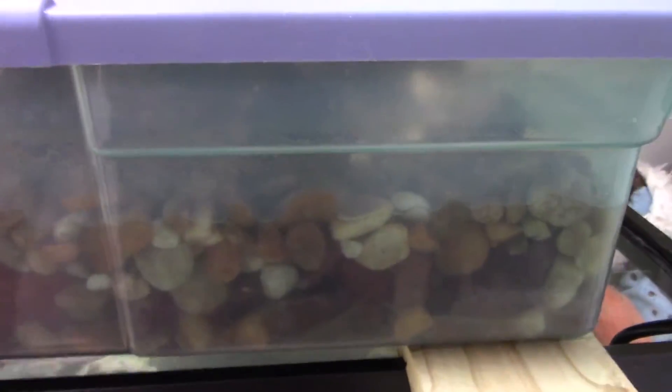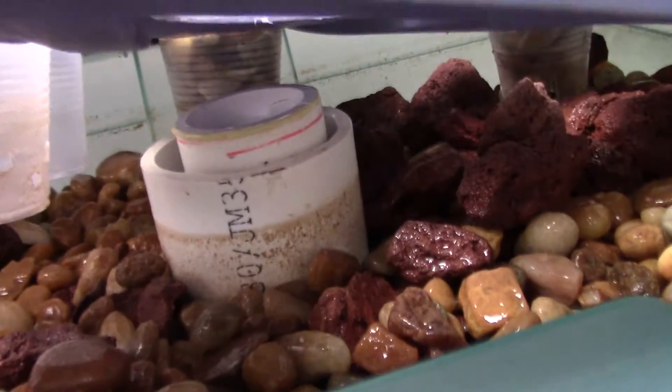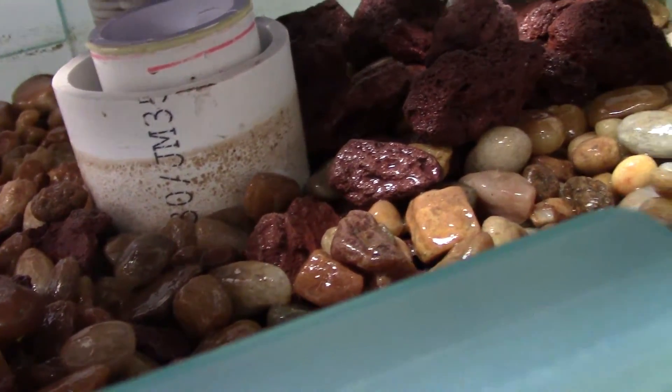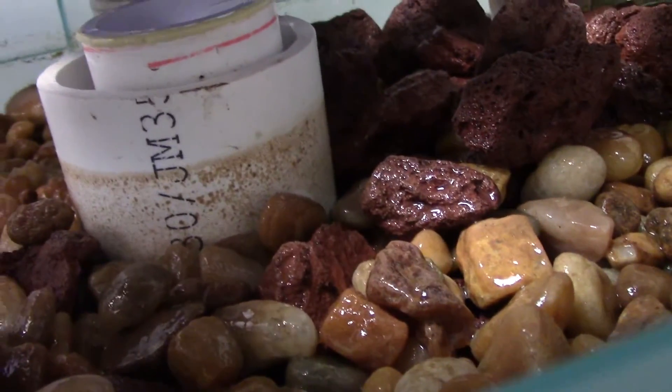I'll show you guys in another video how I made this specific bell siphon. Let me open it — there it is, there's the bell siphon. The bigger tube is just to guard it against the rocks. So you've got river rocks and lava rocks mixed in there. I prefer lava rocks — the only problem is that you have to super clean them or you get this film everywhere, this red dust.